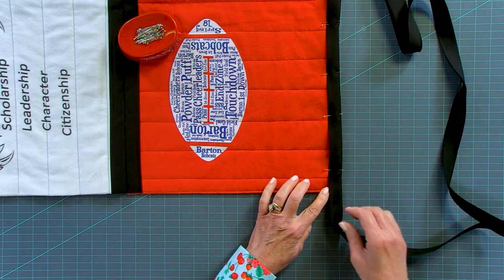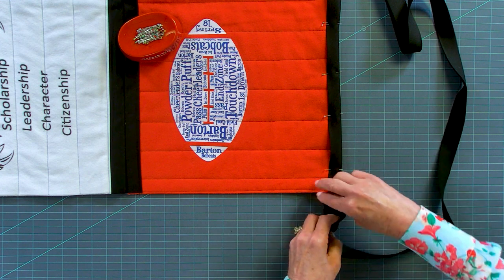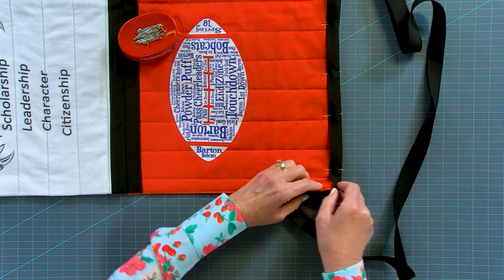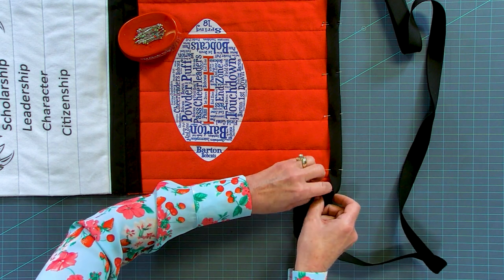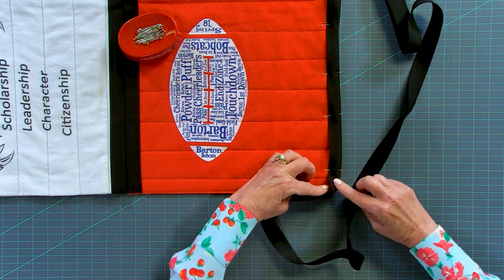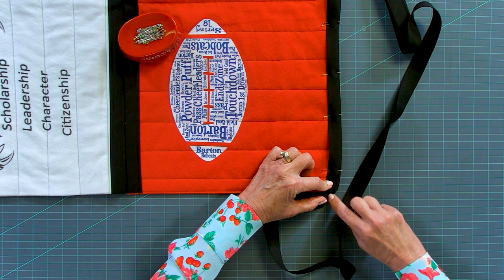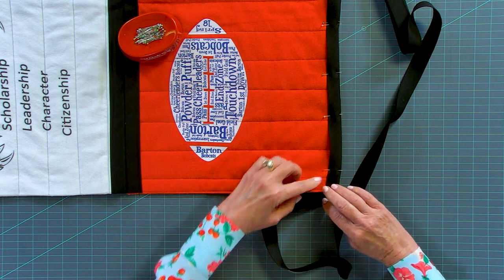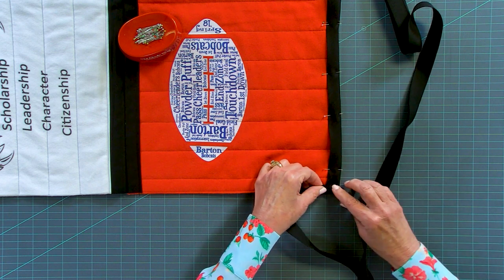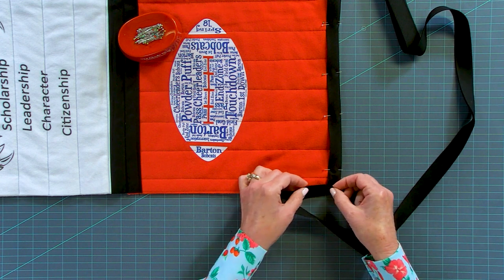Now I get down to the corner. What you're going to do is open up that binding and we're going to actually turn the corner. So just kind of turn it like this around the corner, but we're going to keep that t-shirt block corner nested right in there. And then I'm going to bring the binding down and make a little crease like this, just kind of a finger pressed crease.